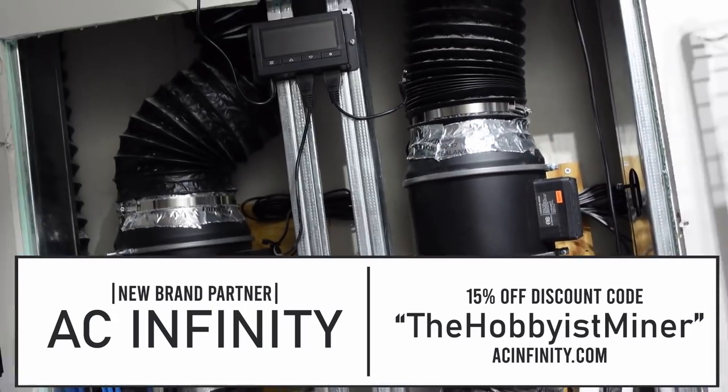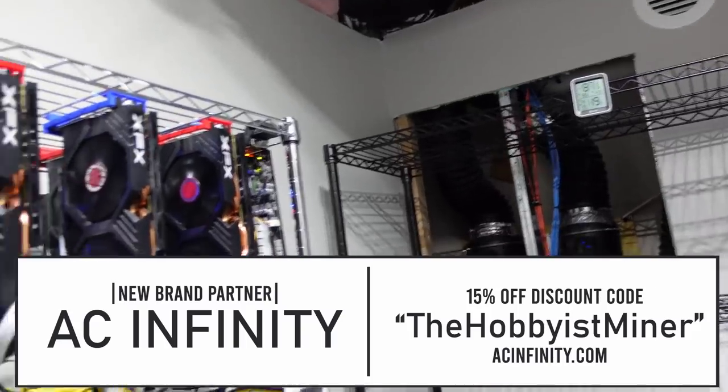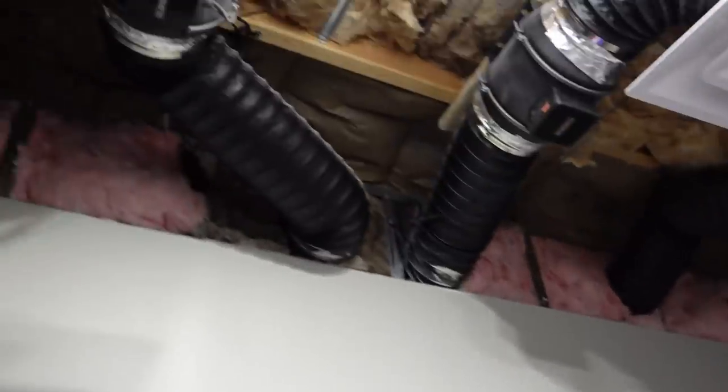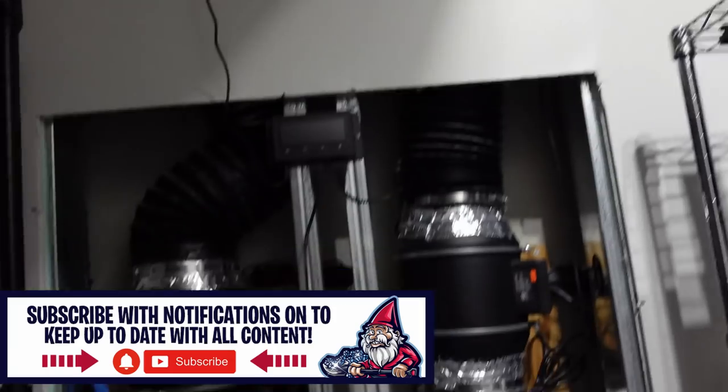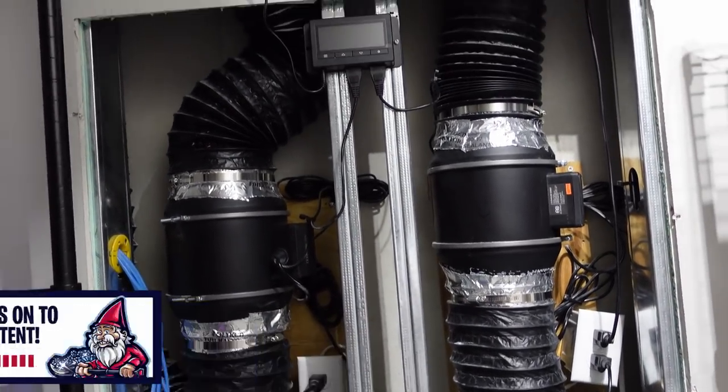I had six of these AC Infinity inline fans completely on my own before any sponsorship because I genuinely believe in the product. That's it for today — if you enjoyed the video, give it a thumbs up and don't forget to subscribe. Take care.